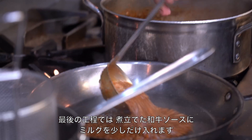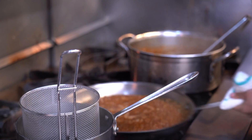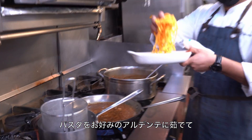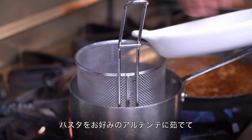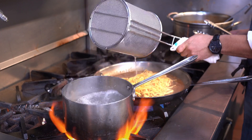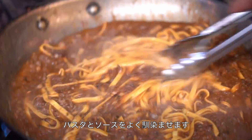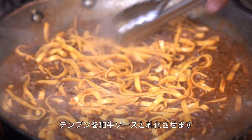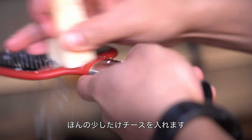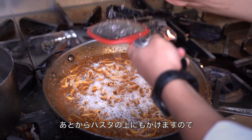So the last step: you're going to take your ragu that's now been simmering and add a splash of milk and a little bit of aged balsamic. Cook the pasta to your preferred al dente. Let the pasta really get to know the sauce — let some of that starch emulsify with the ragu. Just a little bit of cheese. Like the garlic, you really want to take it easy on the cheese, because don't worry, we'll put more on top afterwards.